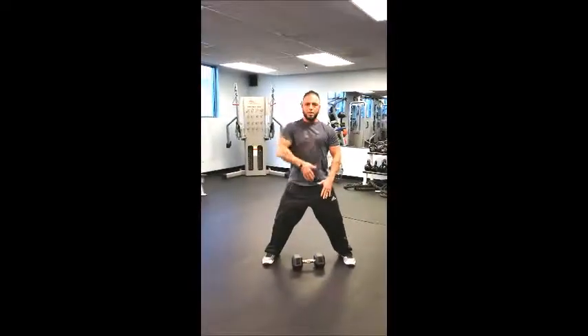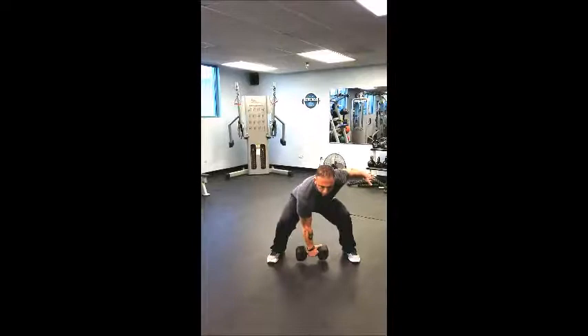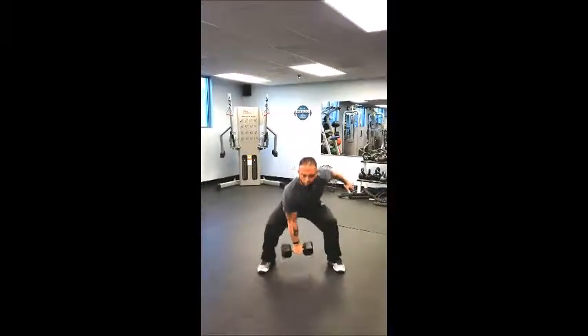As you come up, we're going to zip up that coat. The dumbbell is going to go right up the midline and overhead — so in one movement, zip the coat, overhead, back to that shoulder, push those hips back, starting point.